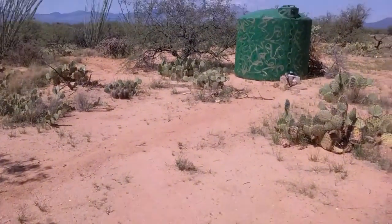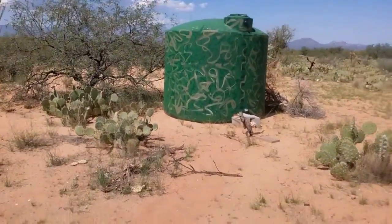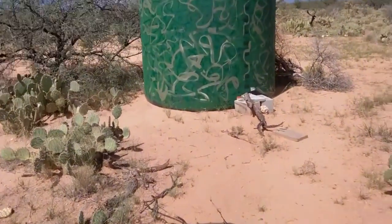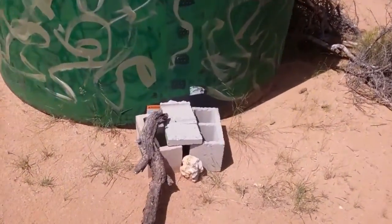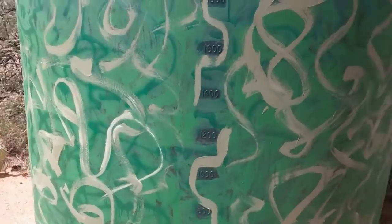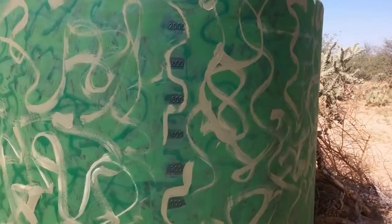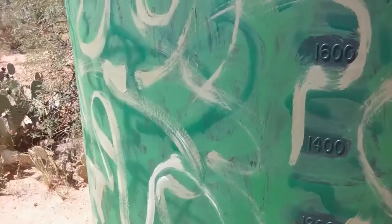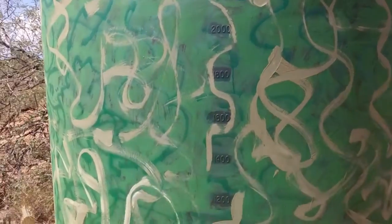Howdy everybody, Desert Horizons here — AZ Off-Grid Unplugged RV Ranch. This one's going to be a slightly more detailed, in-depth look at the water system. I've got the 2,500 gallon tank here, and the last time I checked it the water was about here — about 1,600 gallons.